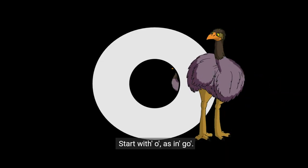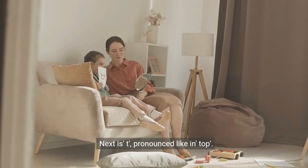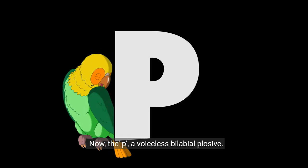Start with O as in go. Then the K, a voiceless velar plosive. Next is T, pronounced like in top. Follow with uh, the sound in cup. Now the P, a voiceless bilabial plosive.